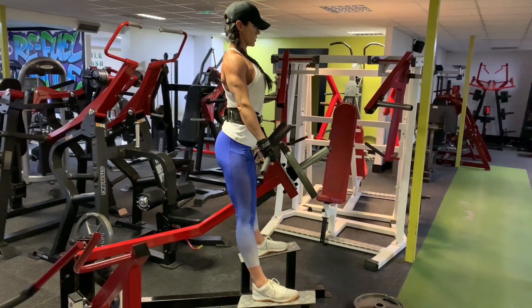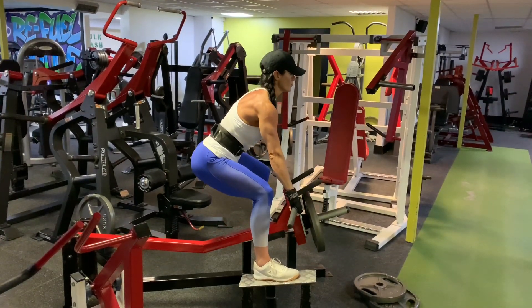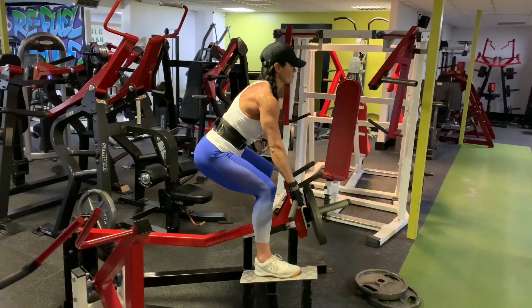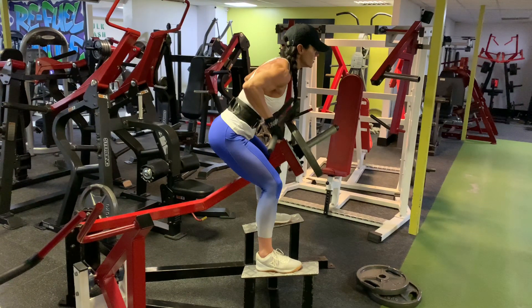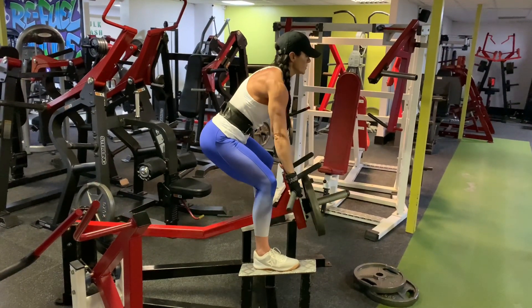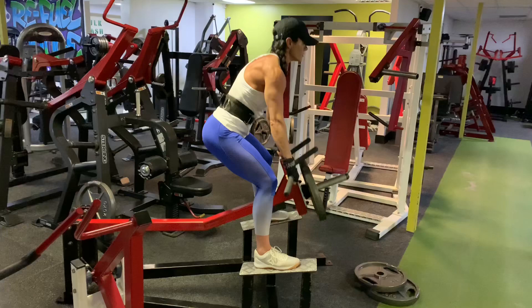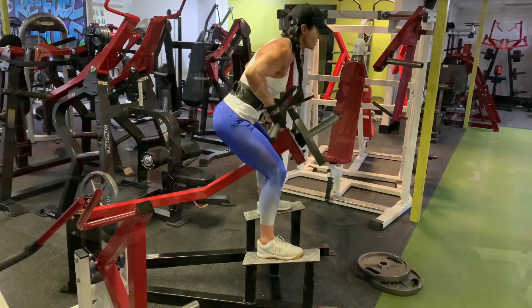Then you want to push the glutes out behind you. Do not bend forward, then take an inhale and exhale, pull the bar all the way into your chest, squeezing the back the entire time. You want to make sure that the upper body does not move too much — you're not pulling the upper body back, you're pulling the bar into the chest and squeezing into the lats.